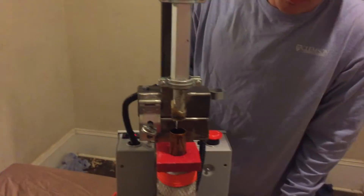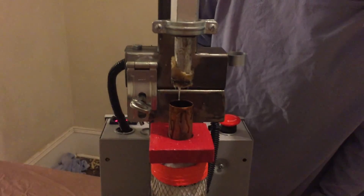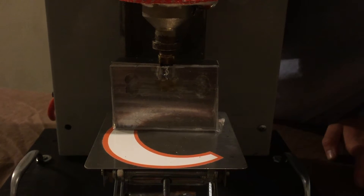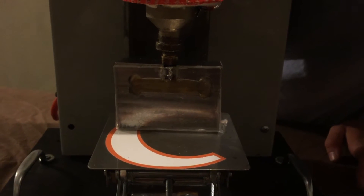All right, we're ready to inject. Slowly jog the barrel down. We've given the mold about two minutes to cool, and now it's time to extract it.